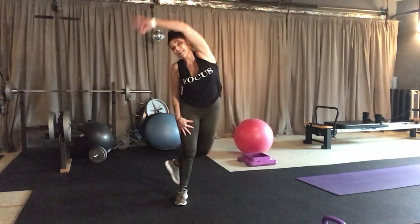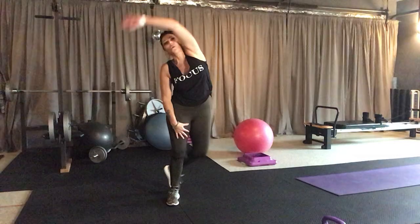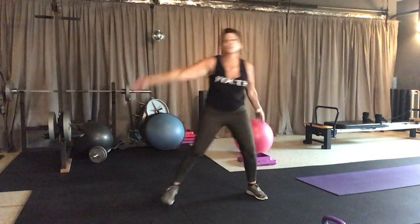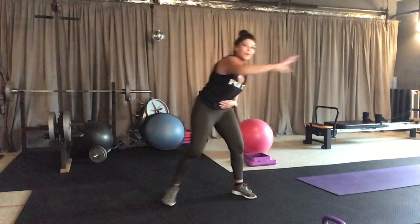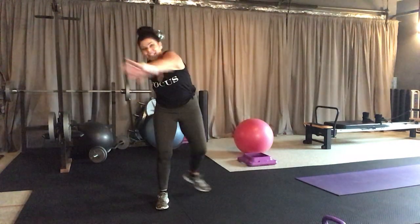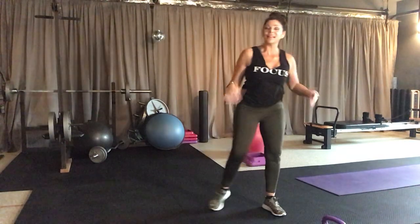Stretch that leg behind you as you reach your arm up and over. Nice. Let's go maybe just four more — four, three, and then we're going to take it across. Two and one. Now just stretch across, kind of stretching that rear delt. Start to kind of round the belly just a little bit, pulling the abs in. Nice. Four more, three more, last two and last one. Roll the shoulders back, take a breath.